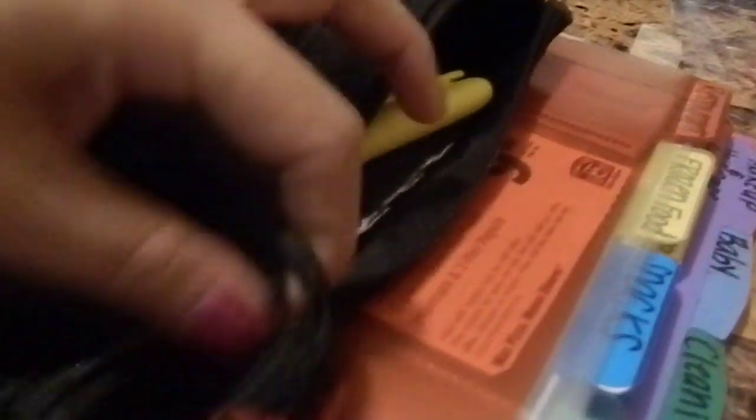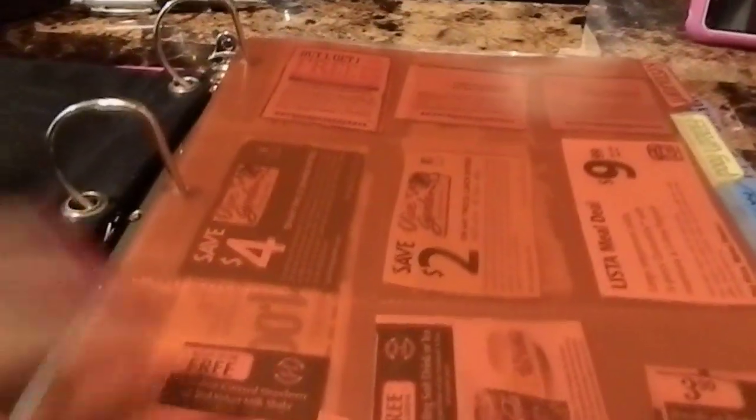If you want to go price match at Walmart, you're going to need a pen and a highlighter or a sharpie. You're also going to want to carry a calculator so you can make sure the cashiers are doing the right job and that you actually saved what you wanted to.